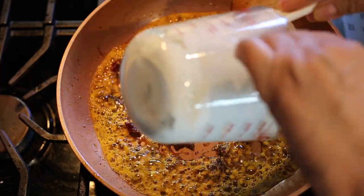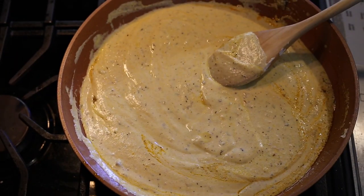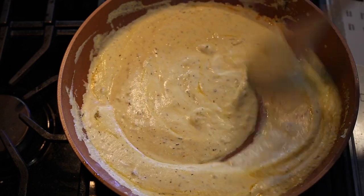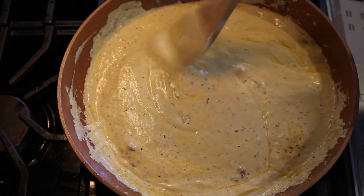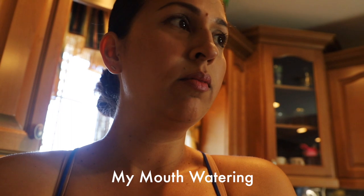Once the garlic is nice and toasty, you're going to throw in the sour cream. The cream is coming out looking so delicious! Mom is saying that if you have achiote in powder form it'll make the sauce a little more red, but because we're using the actual paste it's coming out a bit more creamy than usual — but I can vouch that it's still absolutely delicious.